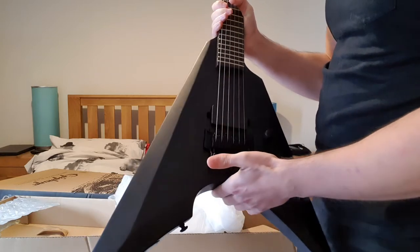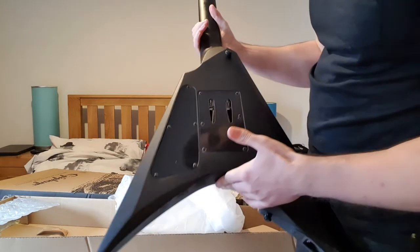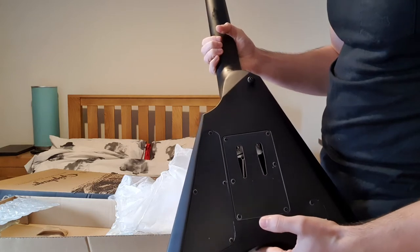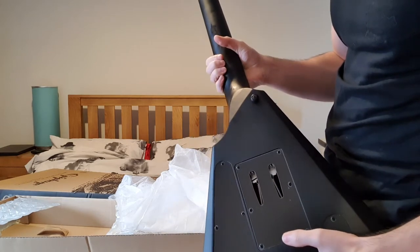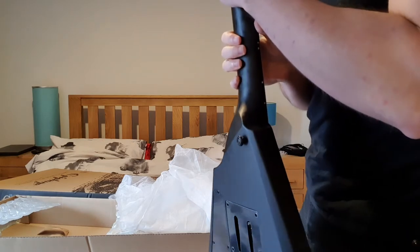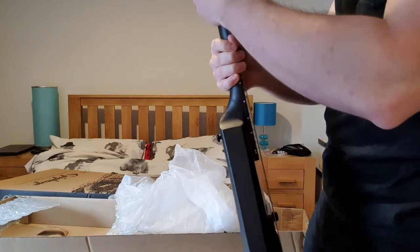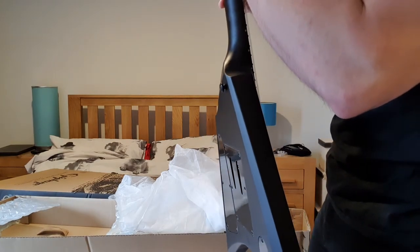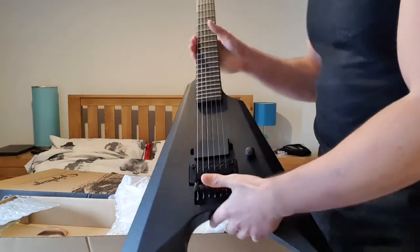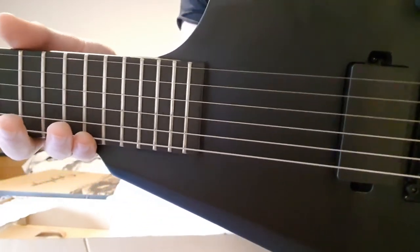It's going to be tuned to B-flat, just got to check the post and make sure the strings have turned up. Wow, this sounds amazing. I've gone for tuners, don't think they're lacking. Almost in tune. I love this matte finish.